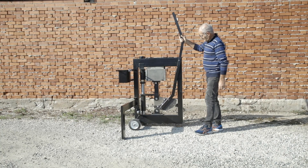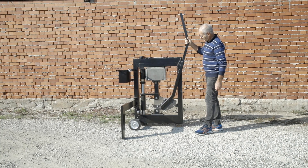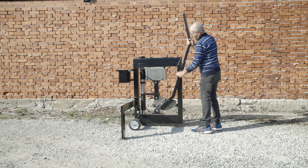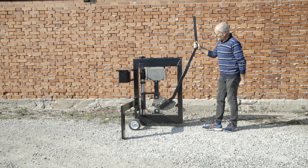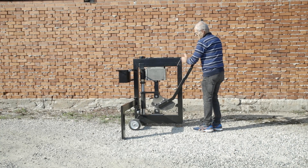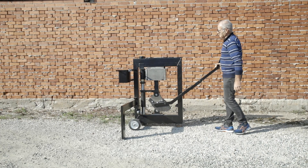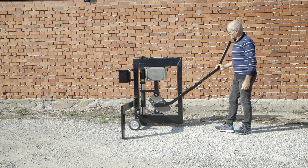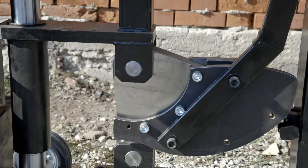When the comb goes up, the vertical walls of the mold fit into the ceiling of the mold. It does not go up now because there is no soil inside, but when it is filled with soil, the friction will make it go up a few centimeters, so as to obtain a perfectly uniform compression on both sides.